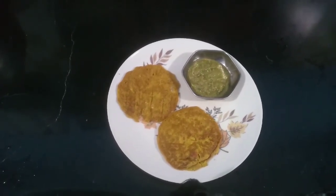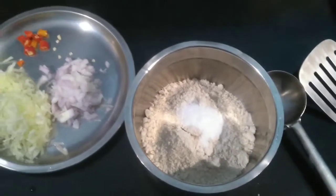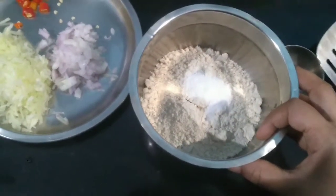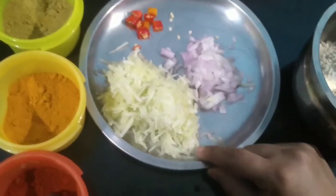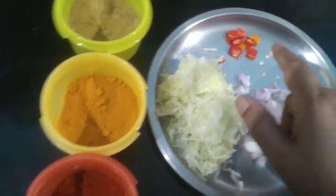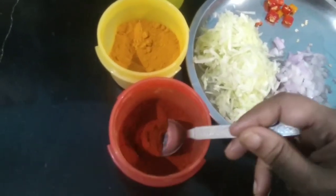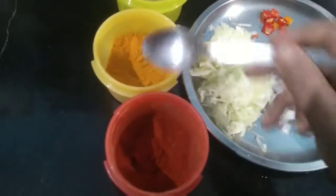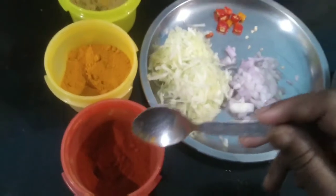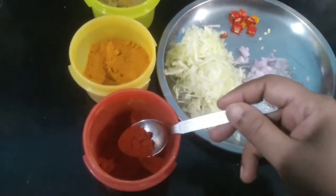For making the jowar pancakes, I have taken two cups of jowar flour and added the required amount of salt. I have grated one cucumber, chopped one onion, and taken one green chilli. I am going to use one teaspoon of chilli powder, one teaspoon of turmeric powder, and one teaspoon of coriander powder.